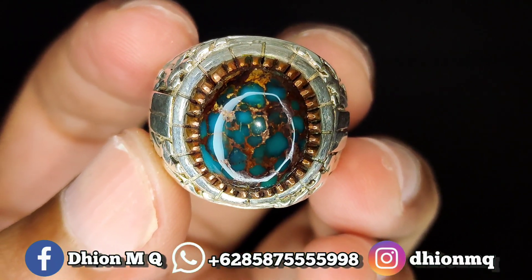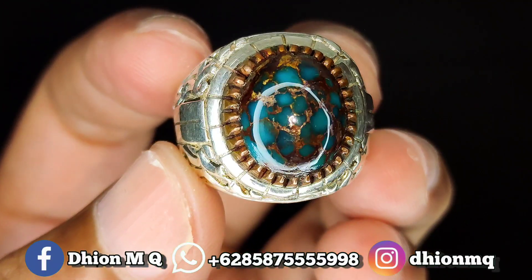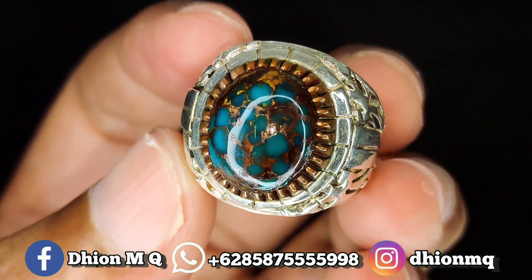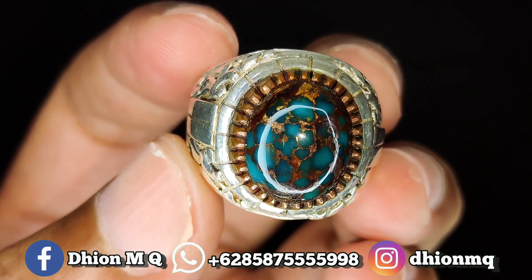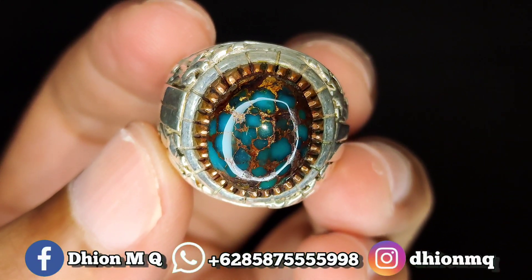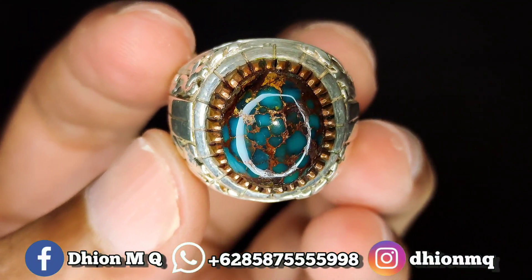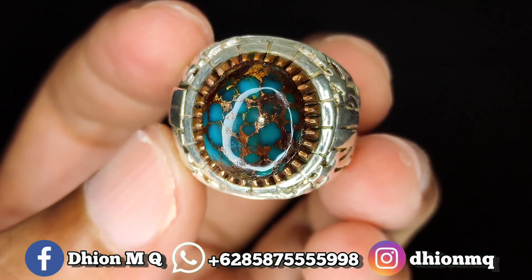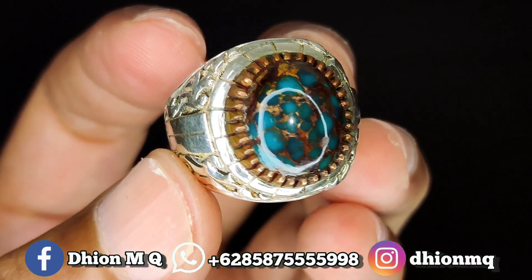Untuk batu virus persia kali ini, dimensi kantoran — dimensinya kurang lebih sekitar 16 x 13, untuk tebal atau tingginya ini kurang lebih sekitar 8 mili. Kemudian untuk kategori warna, ini masuk di kategori luruh warna, dan uratnya ini sangat mantap ya. Untuk warnanya masuk ke biru royal — royal blue atau biru tua ya lor, sangat mantap sekali.